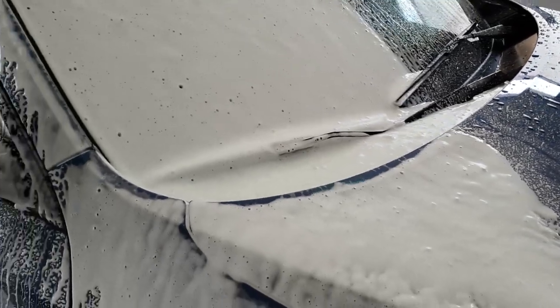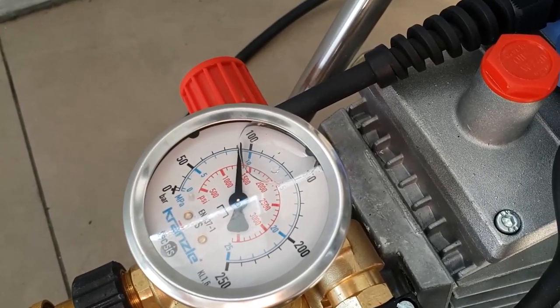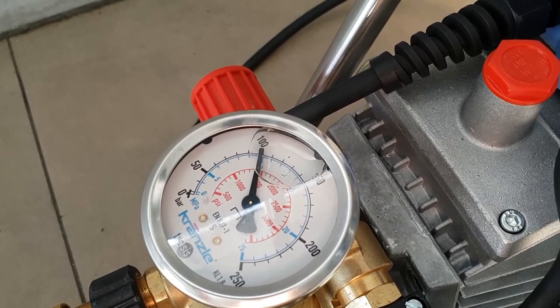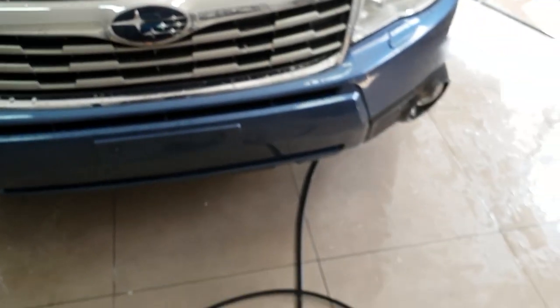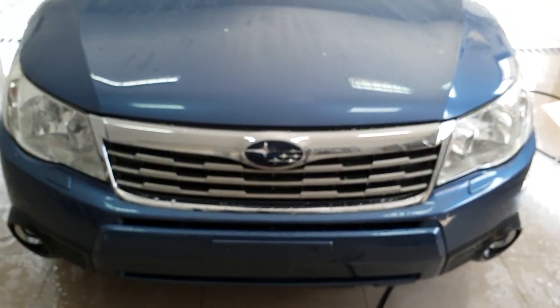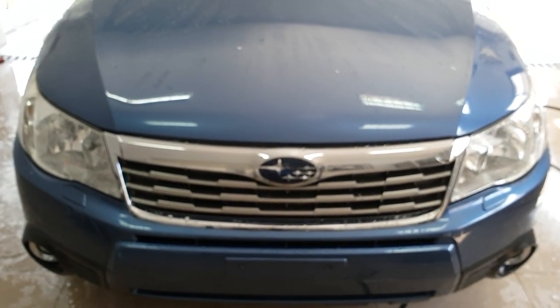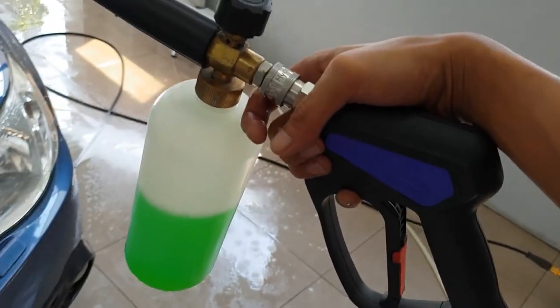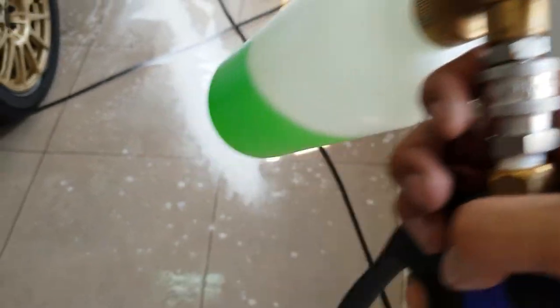Smells so good! I forgot to mention what pressure this is running. It's at 1500 PSI. Max pressure for the pressure washer is around 1900, so 1500 is still within limits. This is looking good. Next up we have the China cannon with the Detailed Image orifice inside.